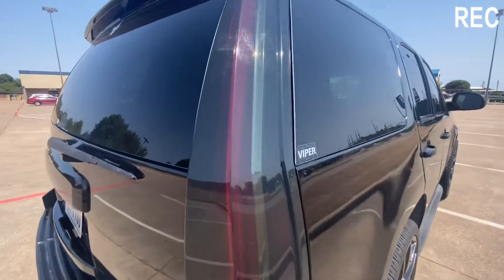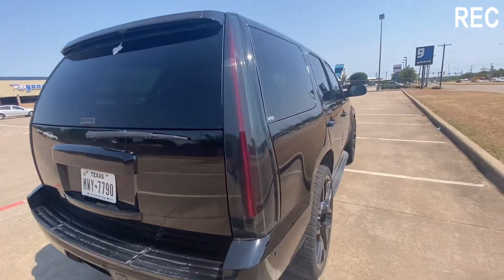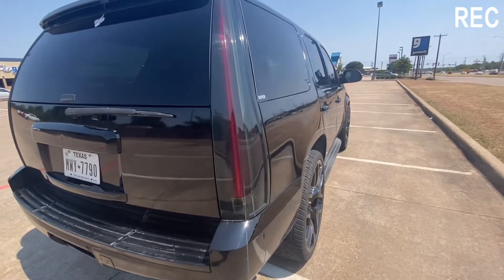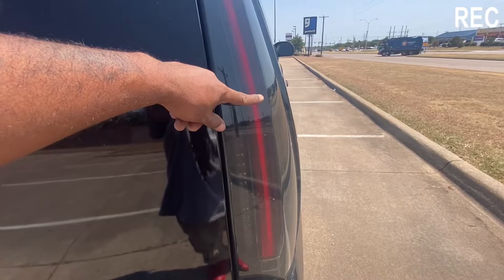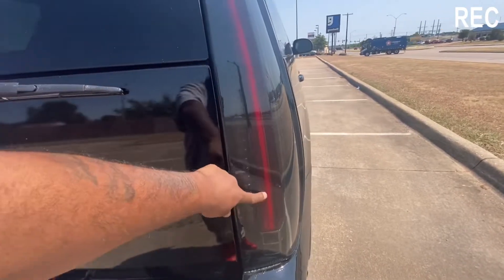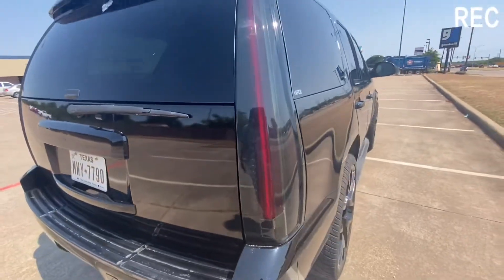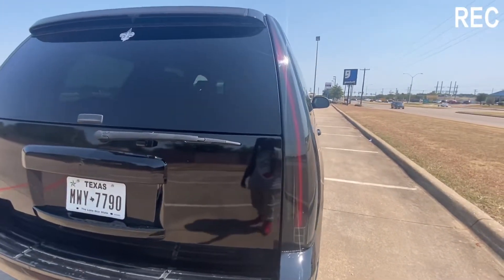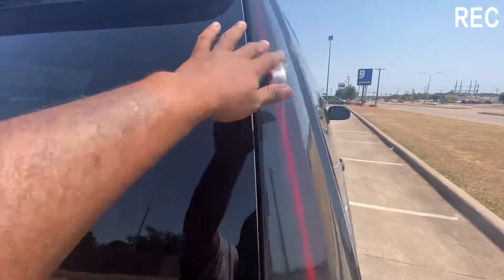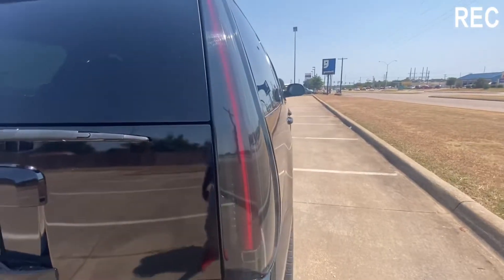Let's get this video started, guys. When I got the truck, one of the first things I actually did was put these lights on there. The reason for putting these lights on was because when I got the truck, the regular lights had some holes in the back. It was either getting the regular lights and replacing the pillars and stuff like that, so I just went with these here.